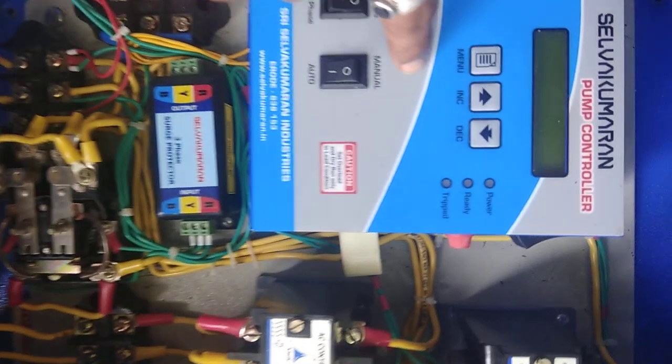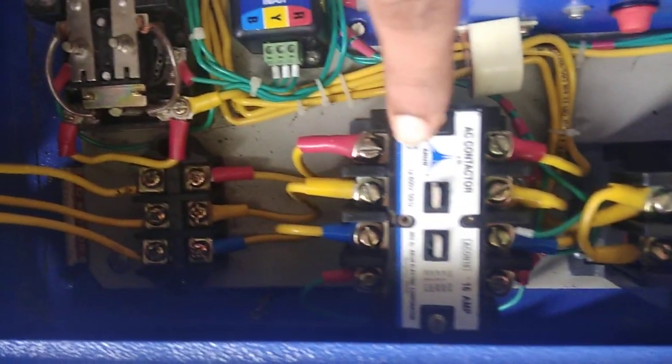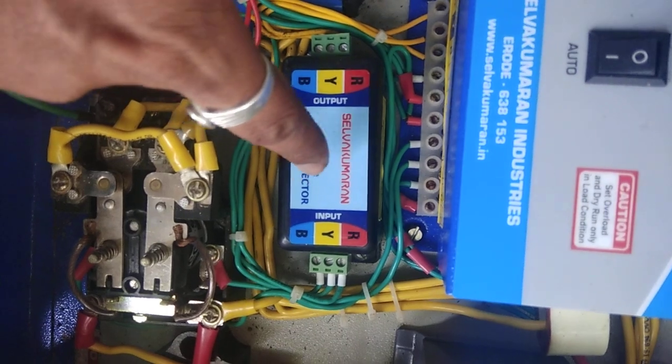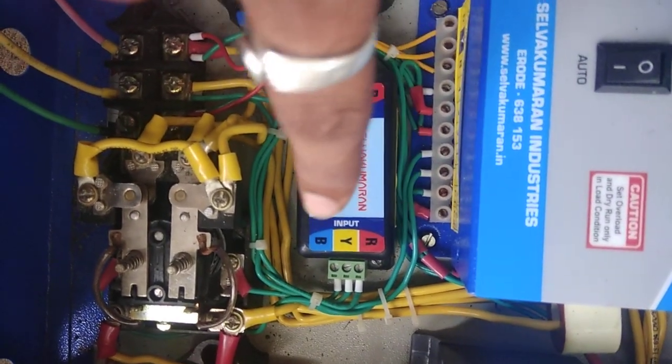This is a control panel. This is a switching capacitor, conductor, and main conductor. This will be replaced either by BCH or L&T based on the customer requirement. And most importantly, this is a lightning protector — to protect the controller from high voltage, lightning, or thunder.